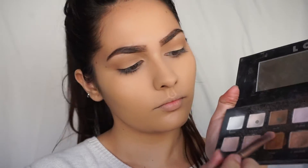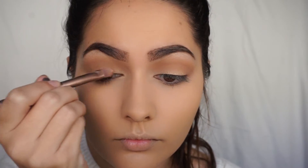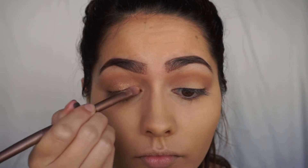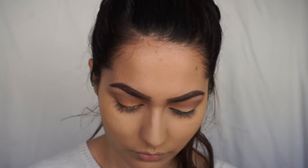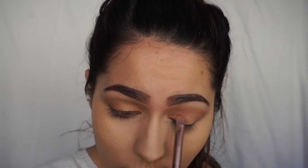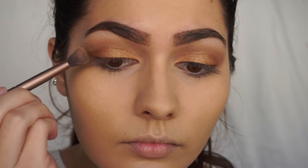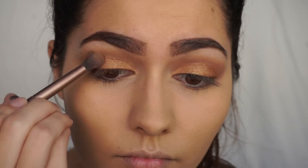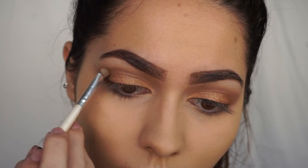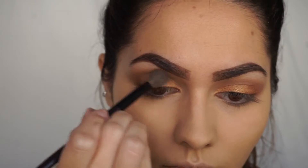Now taking this gold shade from the Lorac palette and spraying it with my mist and set so it will be more vibrant. Now that I have the gold all over my lid, I'm taking a smaller fluffy brush to blend it out. For the Chocolaty Brown color, I'm going to put this in my inner corner crease, and then taking a small angled brush and doing the same thing and putting it in my crease and the outer corner.